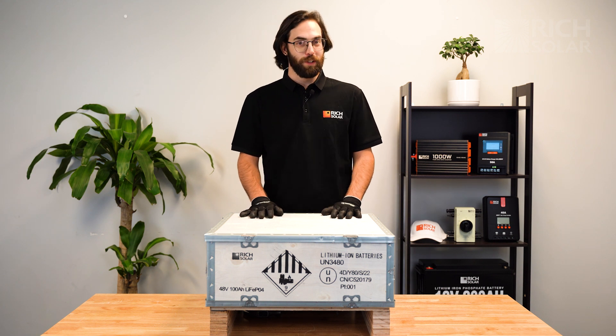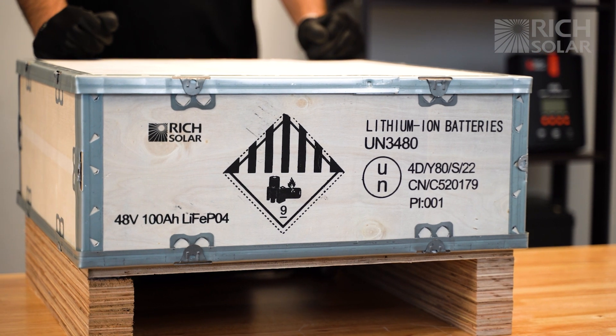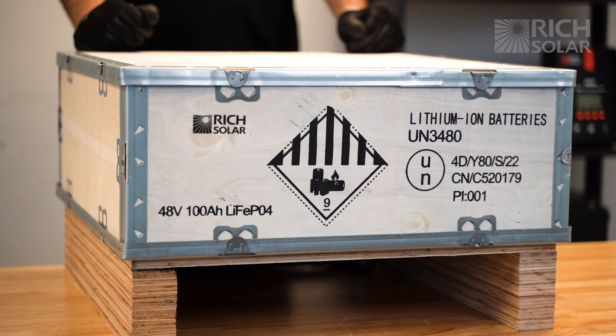Hello and welcome back to another episode of Rich Solar Talk. Today we're going to show you how to unbox and power on your Rich Solar Alpha 5 server rack battery.